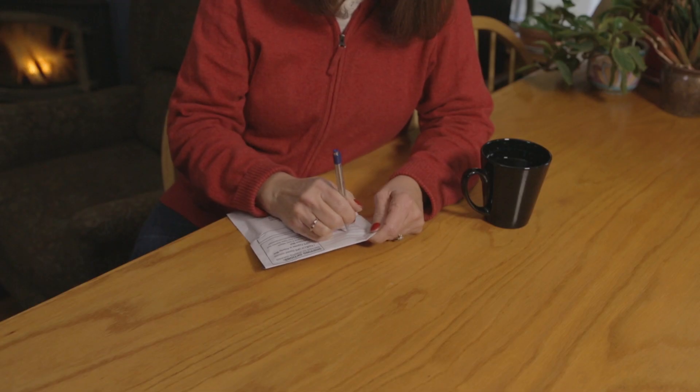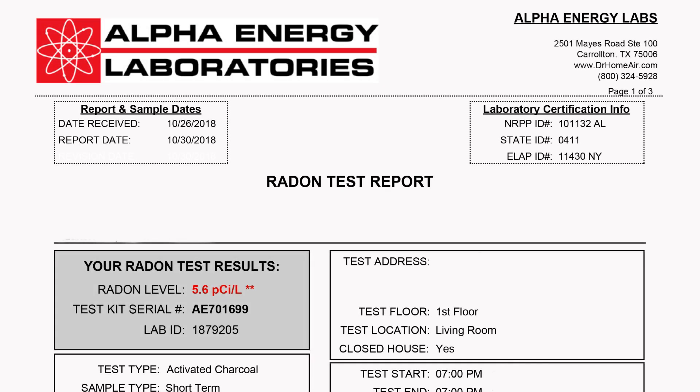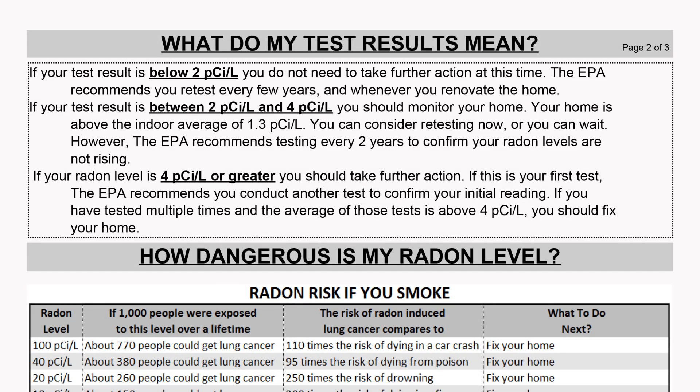First class mail is not recommended. Test results will be sent to you in 3 to 5 days after the sampler is received by the laboratory. The report will explain what the test results mean and what to do if radon is detected.